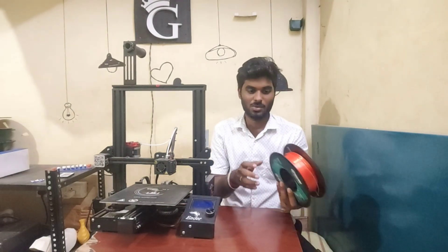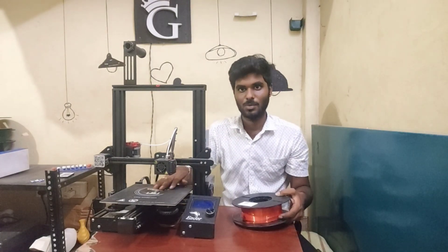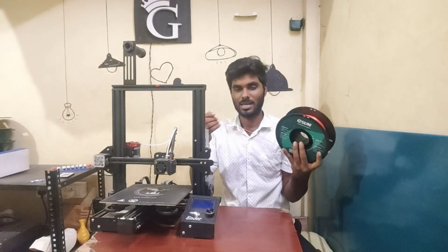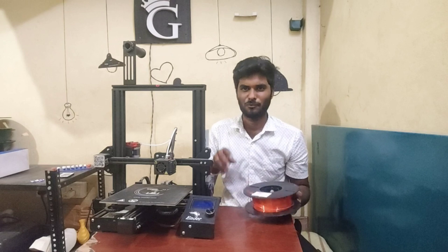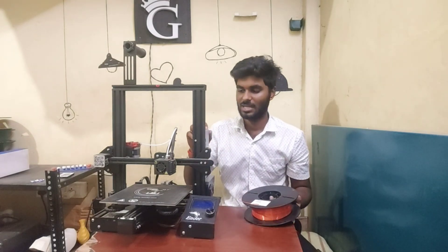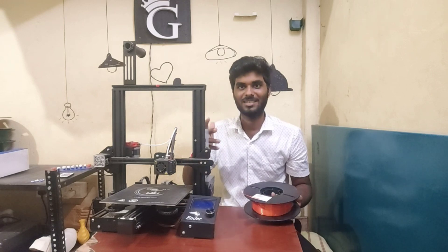Actually, if you want to use G-code, the nozzle is 200 degrees and the bed is 60 degrees. You can use the filament on the wire, but it is plastic. There are many types of filament. If you want a full 3D printing video, please comment — I can make a dedicated video.